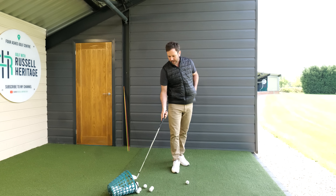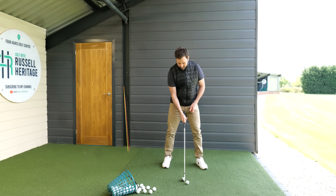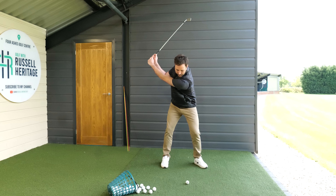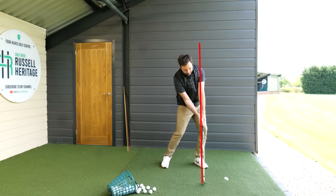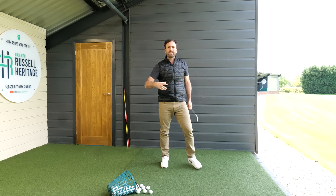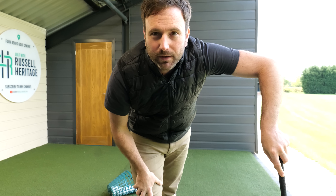Once you get a feel for this you can just kind of reign free. A lot of my students, once they understand the concept, can just carry on hitting balls and progressively swing back longer if they want to. All you're trying to do is feel like once you've hinged that club back, you lift your arms up and just turn through the golf ball — and that is going to give you the ability to hit through the ball. I'll see you soon.